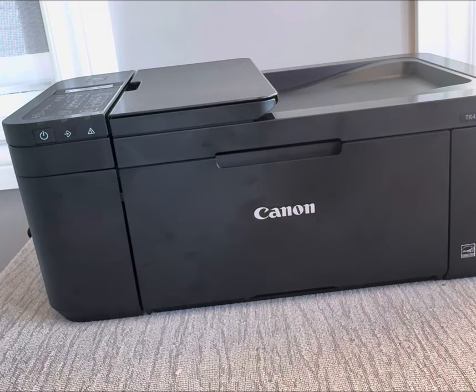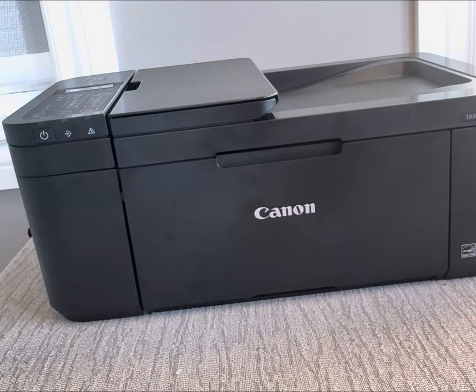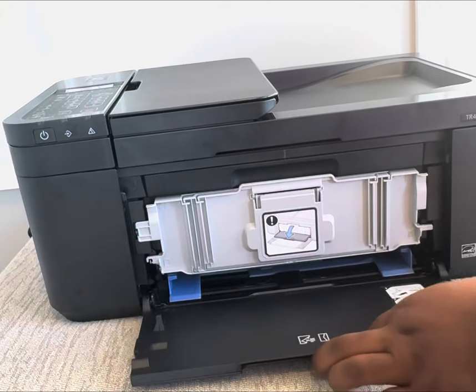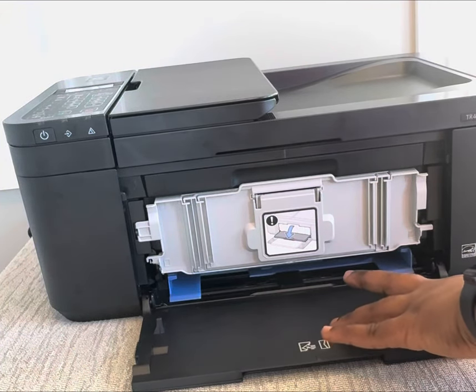Hi guys, welcome to my channel. Today I'll be showing you how to set up ink in a Canon TR4700 or a Canon TR4725. First, you open these three compartments — this part is usually for the papers.